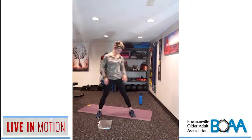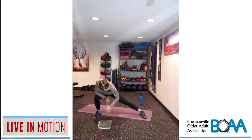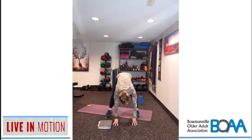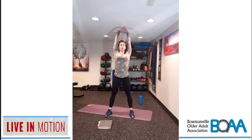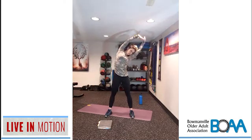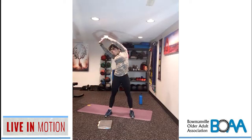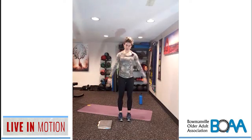Bring it back over and walk the feet in. Slowly roll it up, rounding the back, standing up nice and tall, big reach to the sky. Then down, and up, and down, and up, and down, and up, and then reach, and then to the other side. Bring it back to center, bring the palms down, roll the shoulder blades back and then to the front.